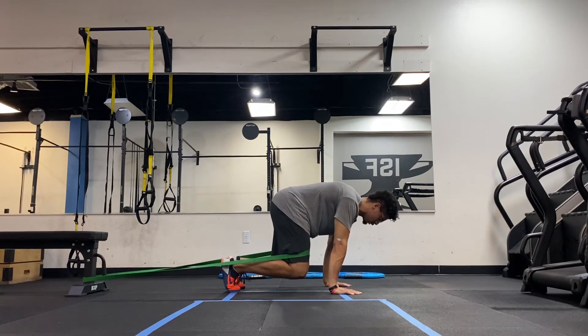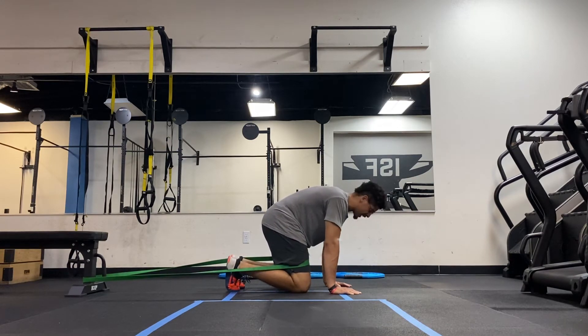Now I can iso-hold this for as long as I need to, or I can actually do more with this. I can take this and put myself in different positions. For example, I can iso-hold with a lateral flexion.